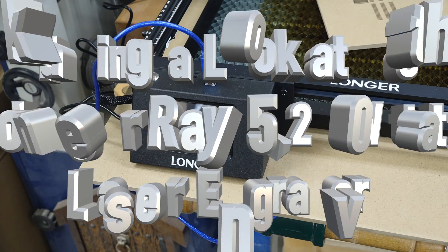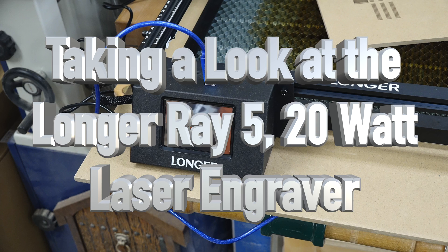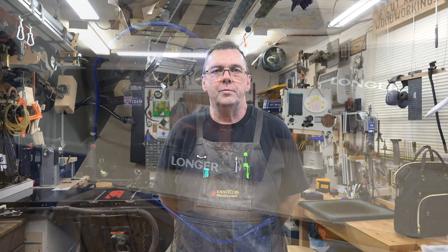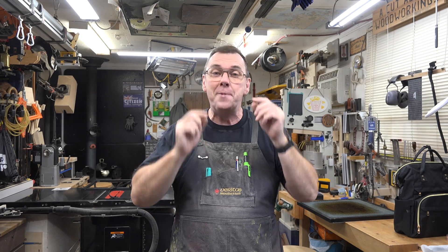Welcome back. This week on the show we're taking a look at the Longer Ray 5 20 watt laser engraver. Quite some time ago the good people at Longer sent me the Longer Ray 5 10 watt laser engraver, which I brought to you here on the show. We put it together, had some fun with it, and it has served me well for quite some time — it's a great little unit.